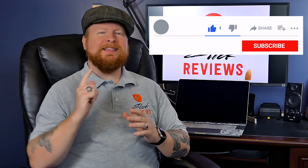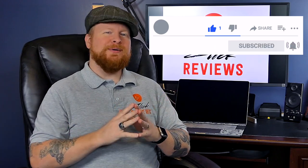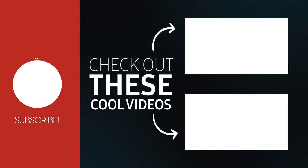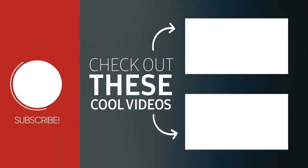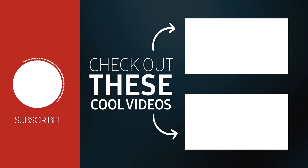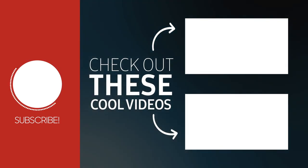And last, before we go guys, if you enjoy straightforward, to-the-point content like this where we find great deals online, please make sure to leave the video a thumbs up and hit that subscribe button — pretty easy and free ways to help support the channel. That's all I've got for you this time. I'm Zach, this is Slick Reviews, and I'll see you in the next video. Thanks for watching — make sure to drop a comment down below and give the video a thumbs up. Here are some other videos that I think you'll really like. Make sure to subscribe so you don't miss any future videos. I'm on Facebook and Twitter as well — see you at the next one.